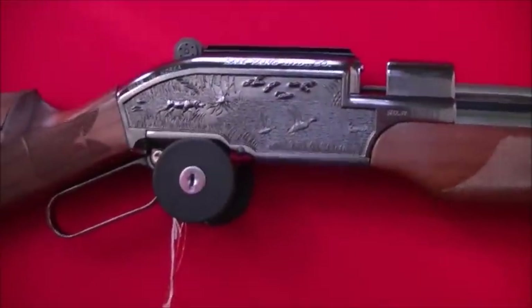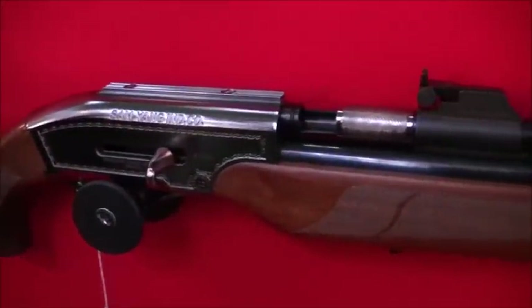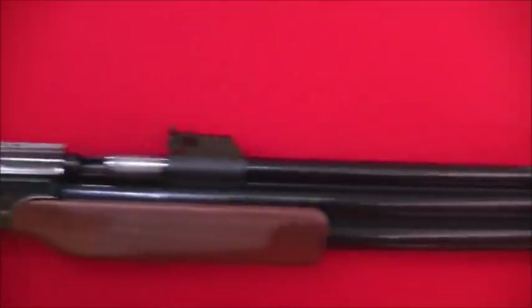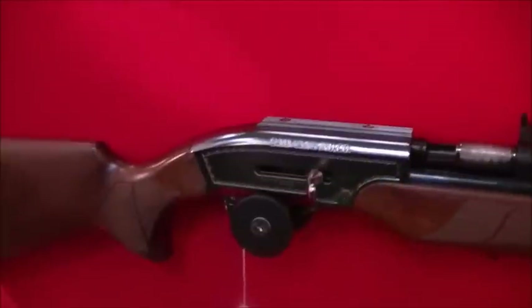Coming down to the next one is actually the Samyang Dragon Claw, which is a .50 calibre rifle. The Americans use this to hunt buffalo about 100 yards — joking. It'll do ten shots per fill, roughly. Shoots ball and pellet.